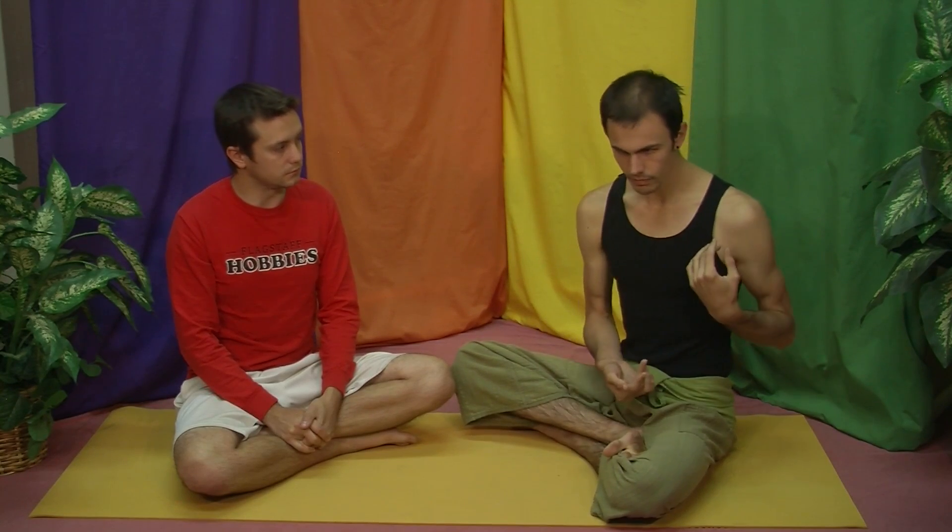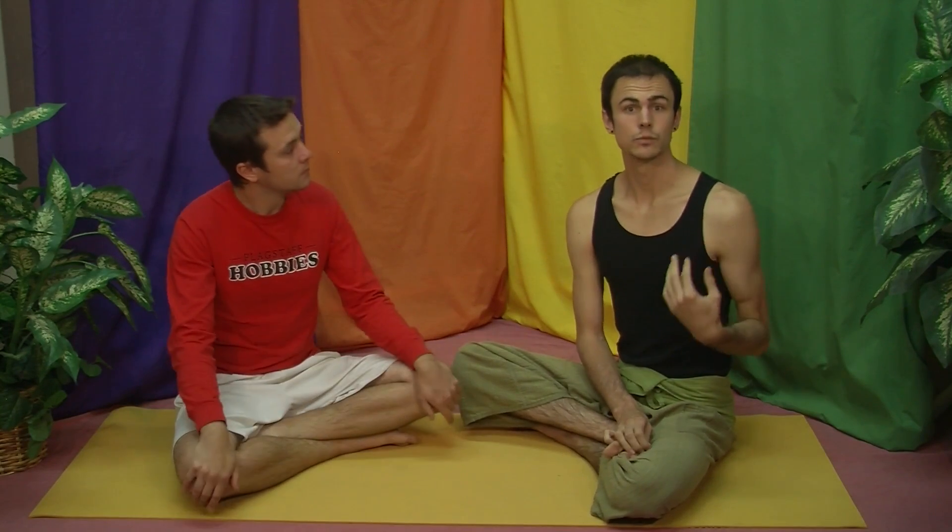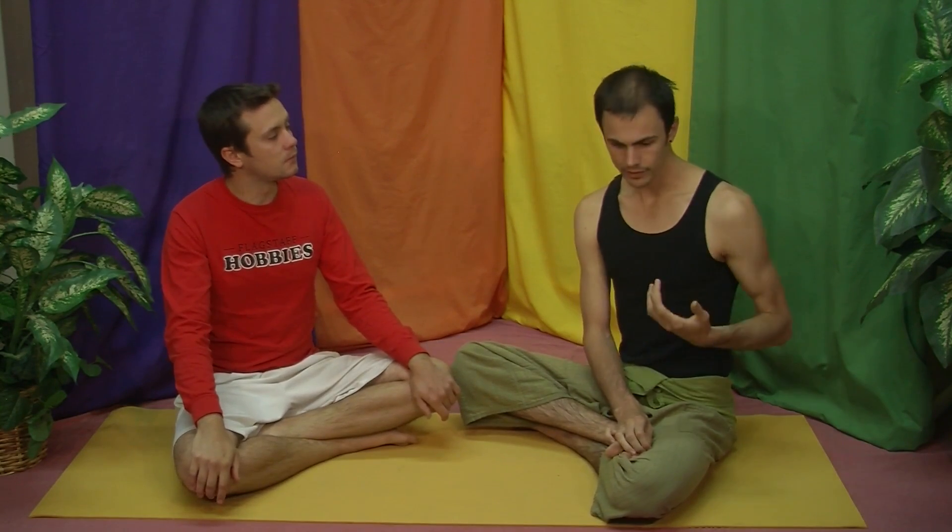Hand mudras — something that people who don't practice yoga very often think is a little iffy and not really going to do anything — do make a very noticeable change. If in your practice you'd like to include hand mudras, notice that change is going to happen, though it's not something you'll necessarily see immediately. There are some hand mudras where they say you can use them in emergency-type situations, but it's not something you'll notice right away.